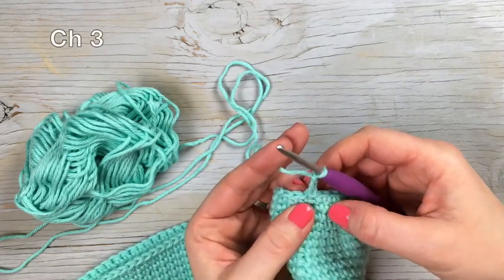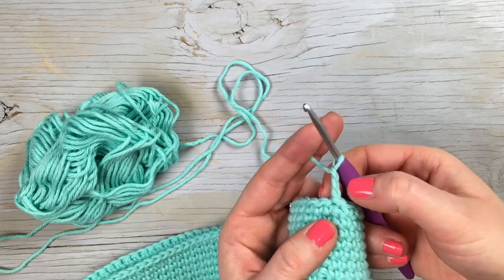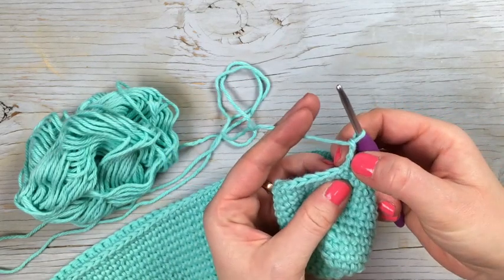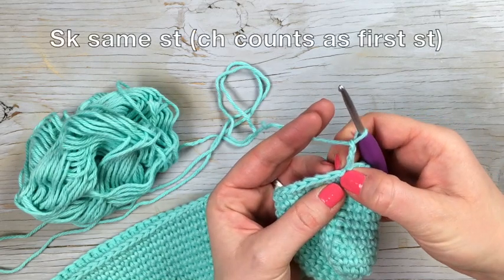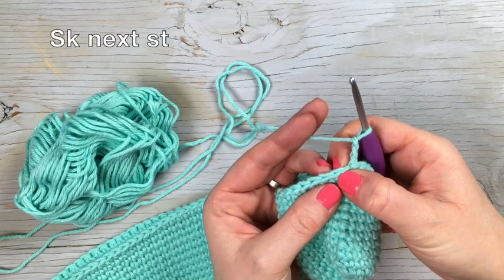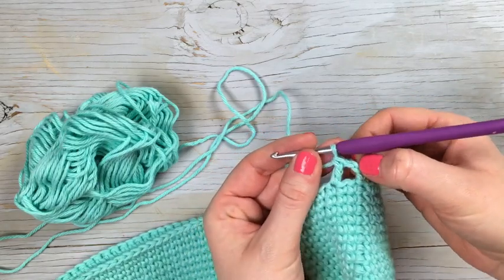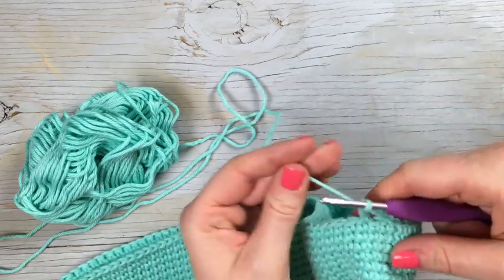You're going to start with a chain three. The first two chains are the height of the stitch and then the one is going to be the chain one worked in between the stitches. So this chain three counts as the first stitch and the first chain. You're going to skip that same stitch, skip the next stitch because that's where the chain will be above, and then double crochet into the next stitch. It looks funky at first, but when you come back around and join, you'll join in that second chain and it will pull over to look like a square.